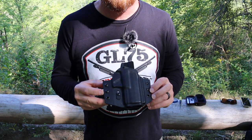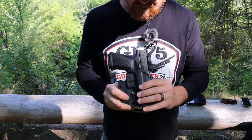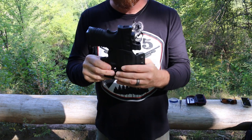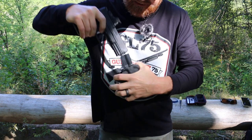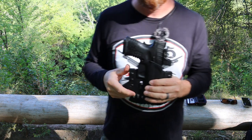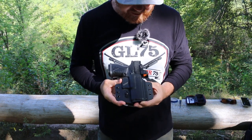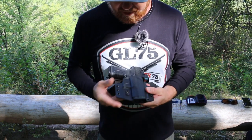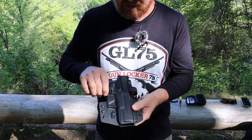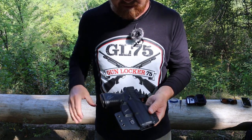Here we have the Tulster Contour outside the waistband holster. Once again, we have our Springfield in there. Great retention, that nice positive click. I didn't make any adjustments — all of their holsters have come from the factory ready to rock with the proper adjustment, in my opinion. Nice smooth rounded edges, also optics ready. Very minimal, nice and light — fits the gun perfectly.